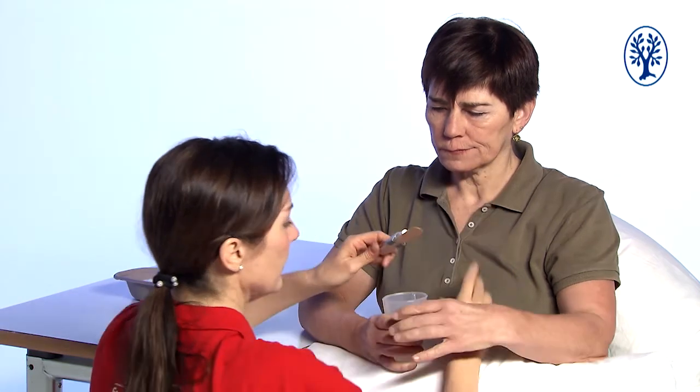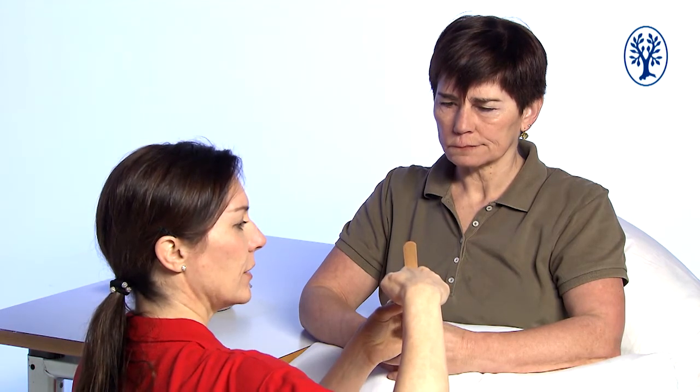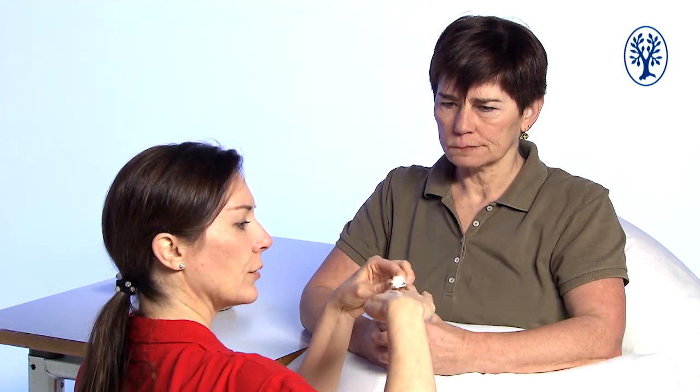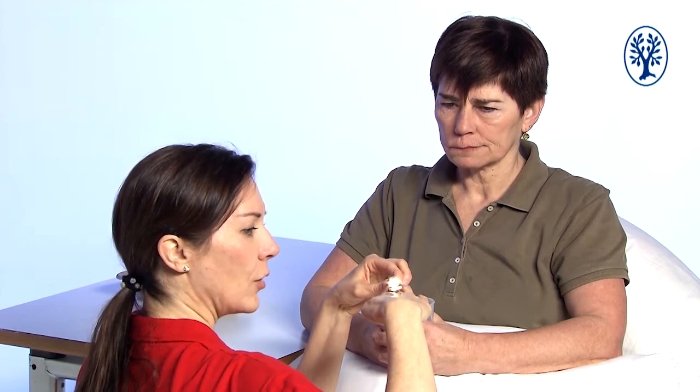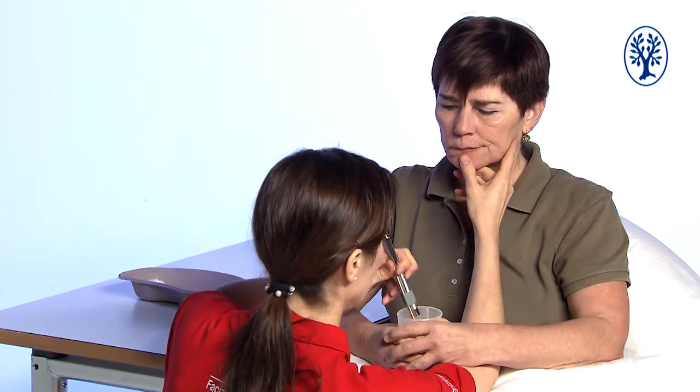Now I want to look at the soft palate, and here it is important to place the spatula correctly on the tongue. To illustrate Heike's tongue I show here on my hand. I will place the spatula on the front of the tongue and then push the tongue downwards in order to see the soft palate.